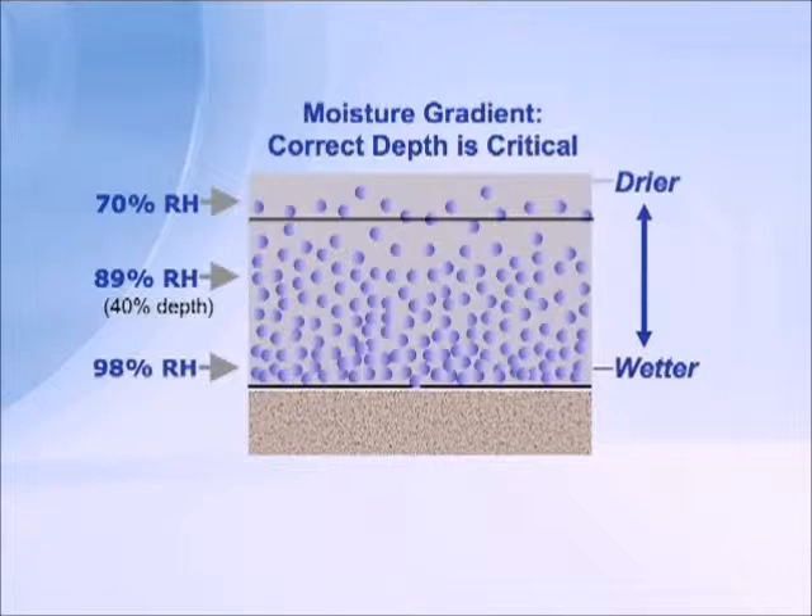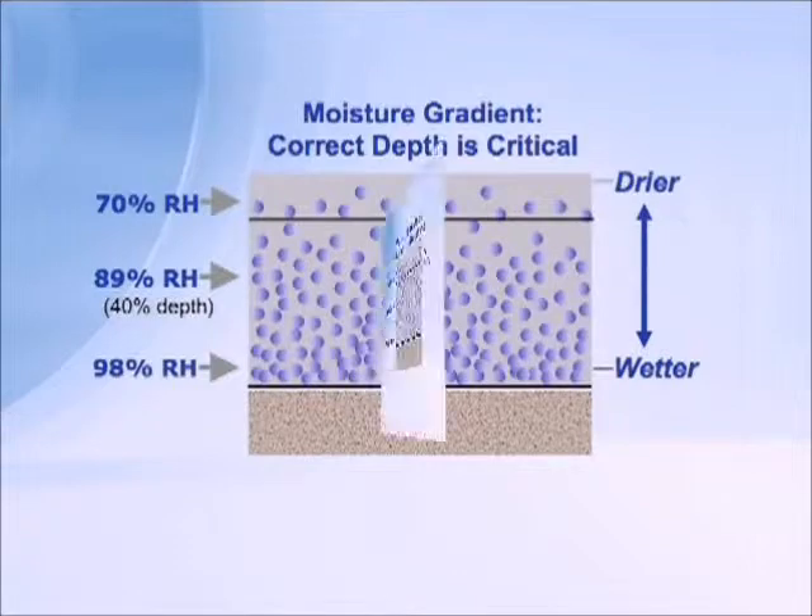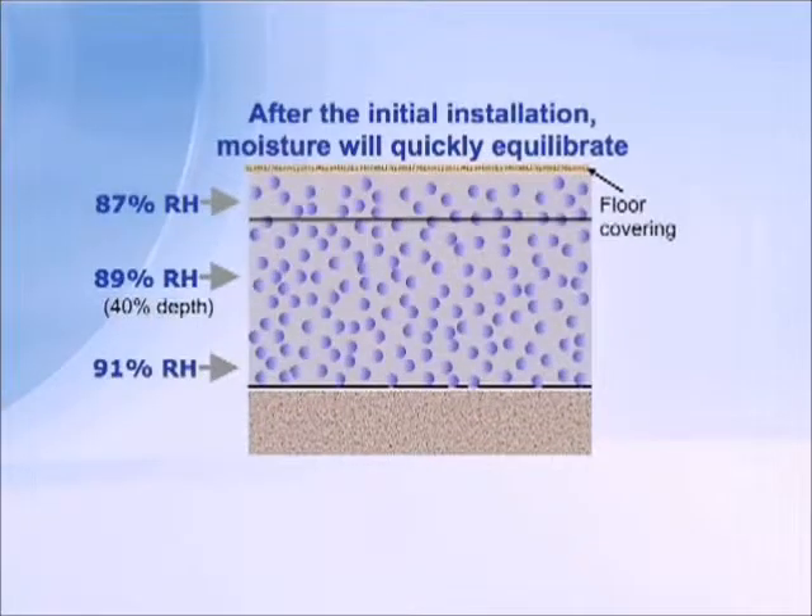We will have a higher relative humidity at the surface of the slab, and that relative humidity may be at dangerous levels. Right now it's not, because the slab has not been topped with any covering or coating. But once it has been covered and has time to equalize, what we see is very close to that equivalent depth reading — showing 87% or perhaps even higher, which is very close to that 89% measured at 40% depth.